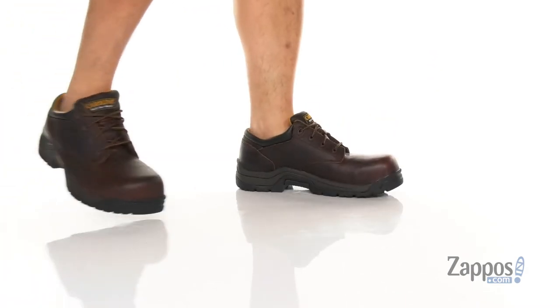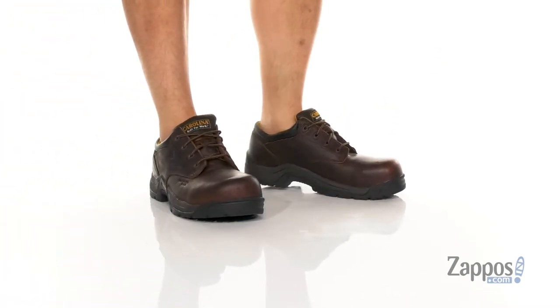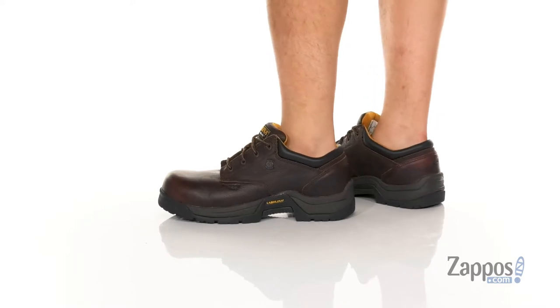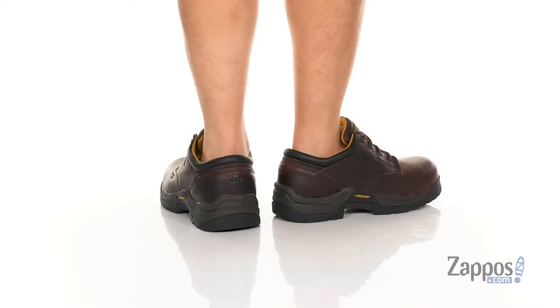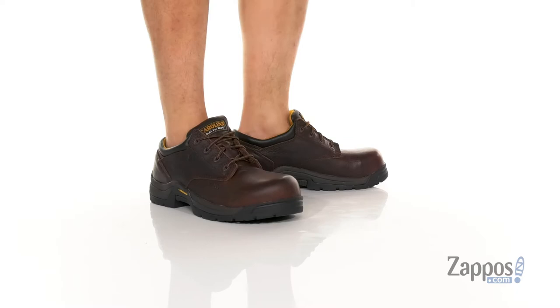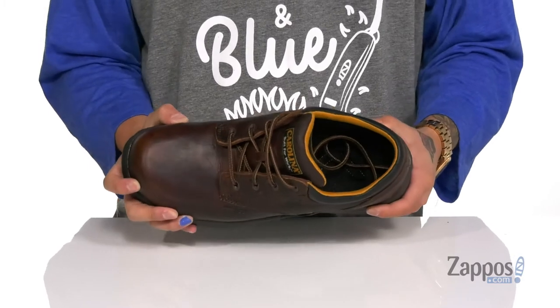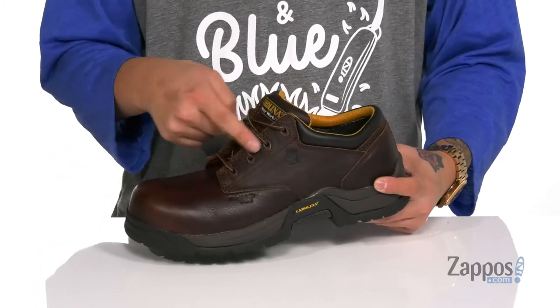Hey, it's Andrew from Zappos and this is the Braze Comp-Toe from Carolina. This great work shoe features a durable and long-lasting amber gold pit stop leather upper. It also has a Comp-Toe for additional protection and plenty of room for comfort inside the shoe itself. A traditional lace-up design provides a secure fit.